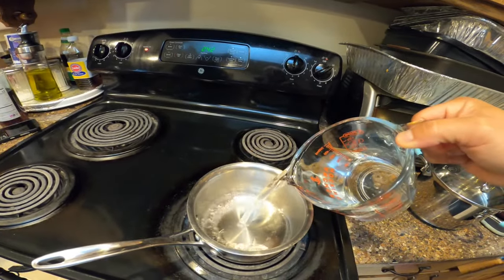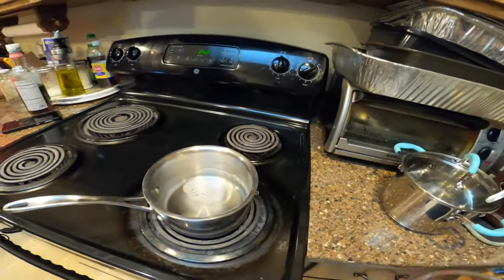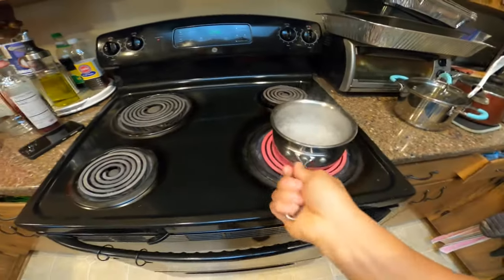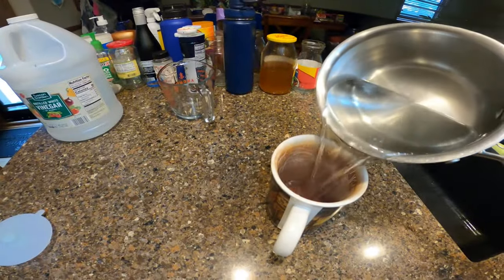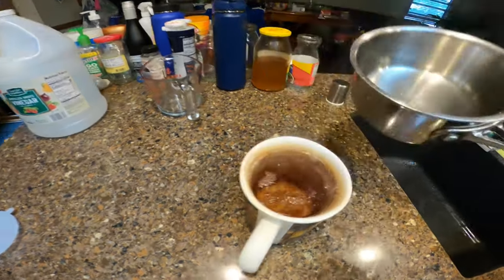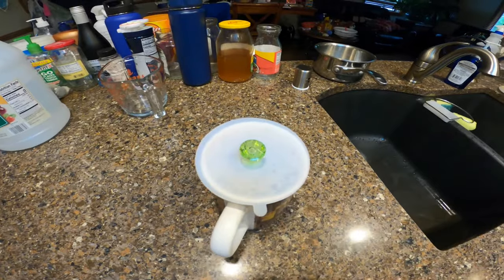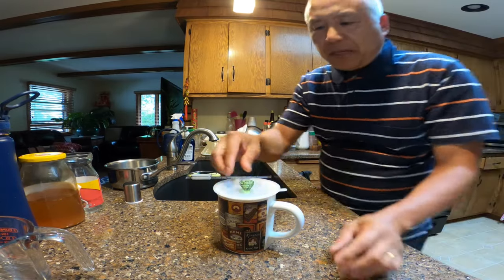We're going to boil the mixture of water and vinegar together in a pot — just bring it to a boil. The mixture is already boiling, so shut off the stove and simply just fill up the cup, then put a lid on it.